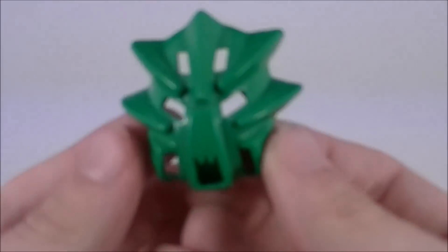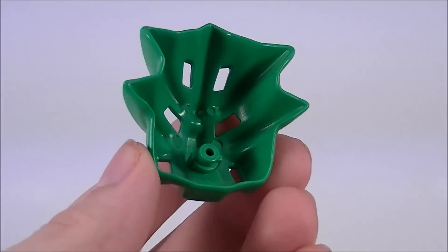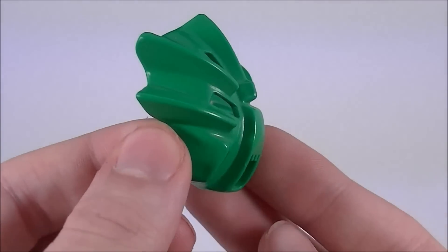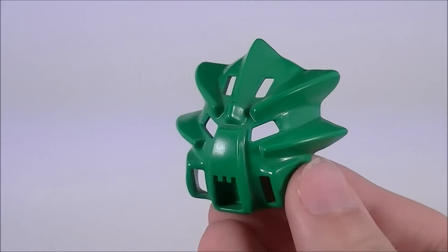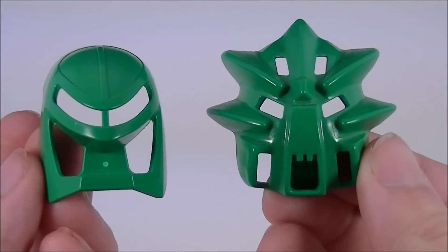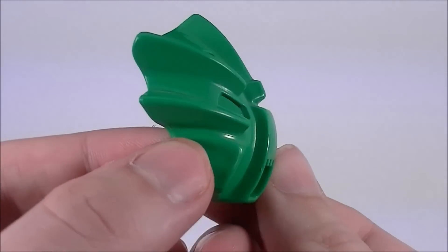Liwa now wears the Great Kanohi Miru Nuva, which allows its user to levitate to even greater heights than ever before. It also allows the user to share this power with nearby allies. This mask looks completely different from the original Miru — there's almost no similarities between the two.